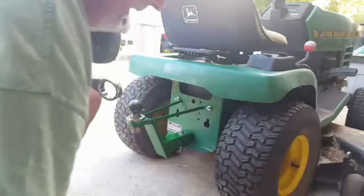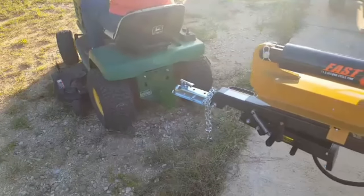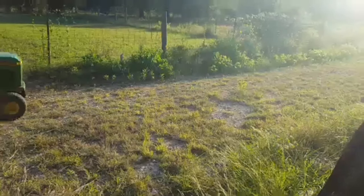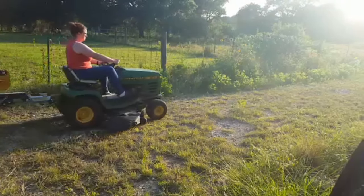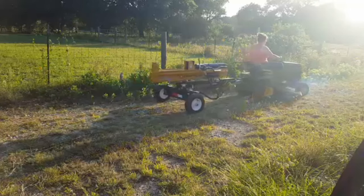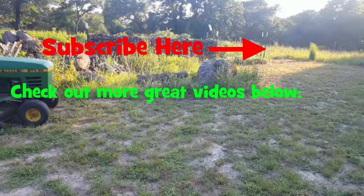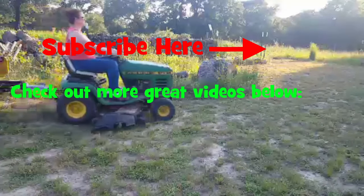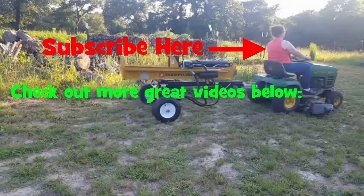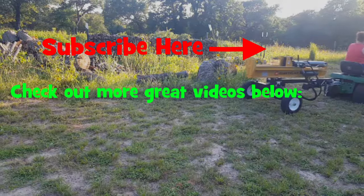All righty, let's hook it up and try it out. It turned out really nice and it works just fine. Just made it from scraps around the house pretty much, and an old cut-up hitch we had. As always, get out there, do something, just tinker around. If it don't work, try something else. Thanks for watching, and we'll catch you in the next video.